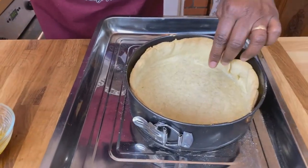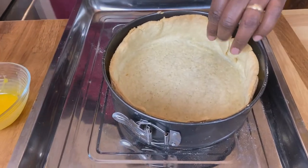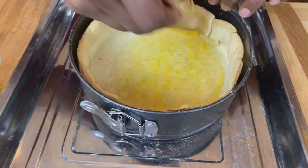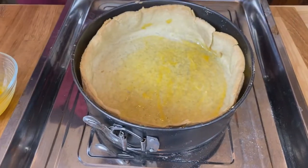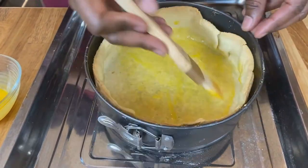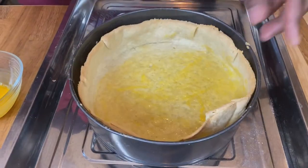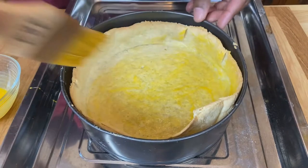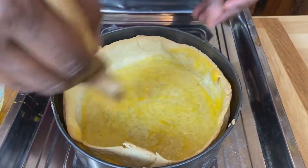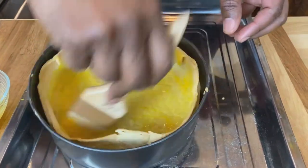While our filling cools down, we've taken our crust out. One little trick you can use is to brush your crust with a little bit of egg yolk — this helps to seal it and keep things from seeping through. We're going to brush this with some egg yolk, then put it back in for just a couple of minutes to get it sealed, and then we'll be ready to fill it.